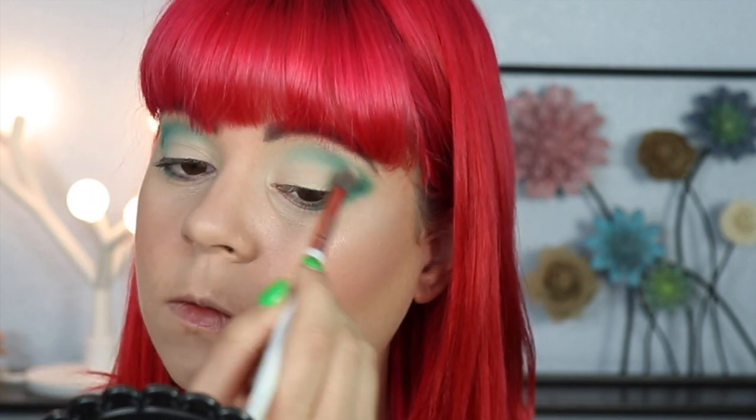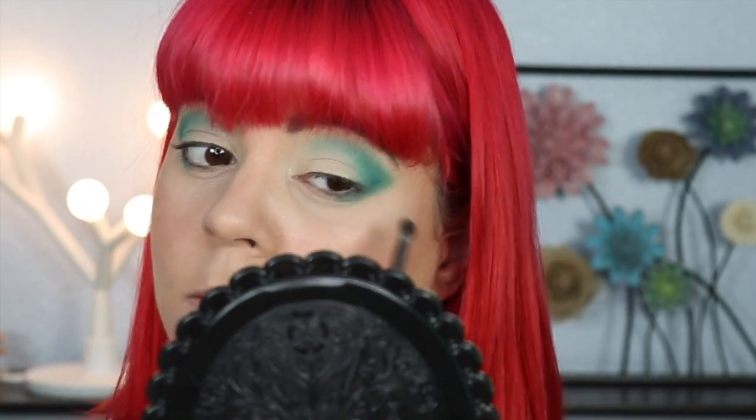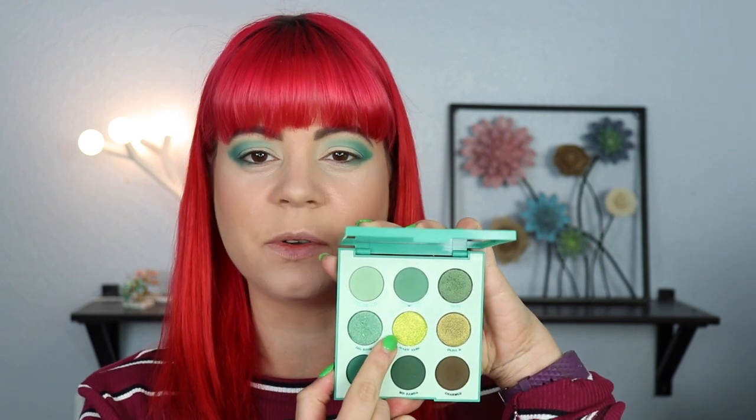I want this to be a softer look, which is why I didn't do a very defined cut crease. I'm going in with a bit more of that lighter green on this side just to make sure both eyes look as even as possible — you really just have to go back and forth and finesse it. I think I got it to where I like it now. The only thing I want to do next is put something in my inner corner — I'm thinking Mary Jane because I just like that shadow so much.